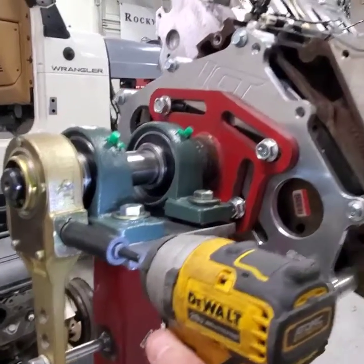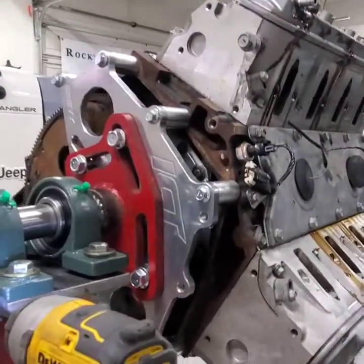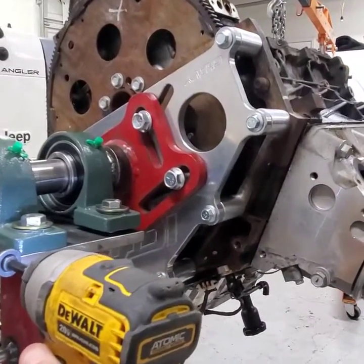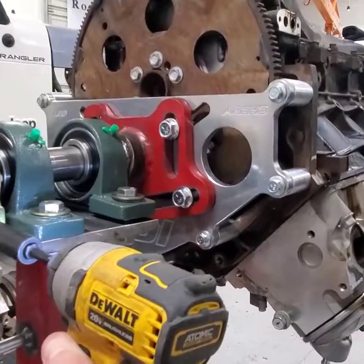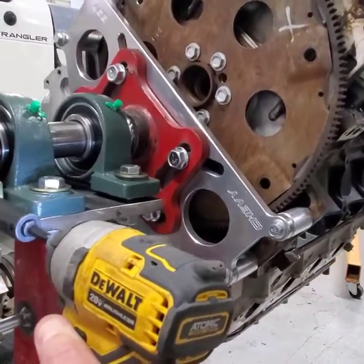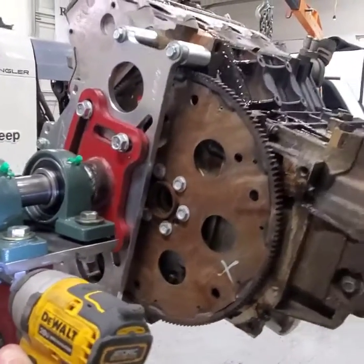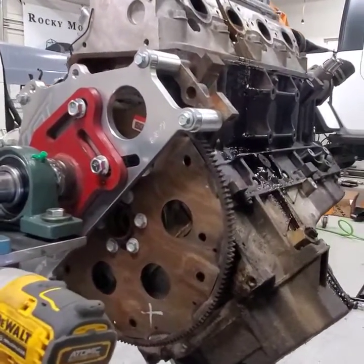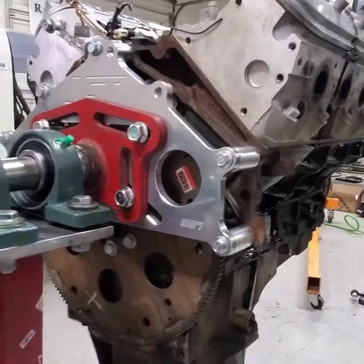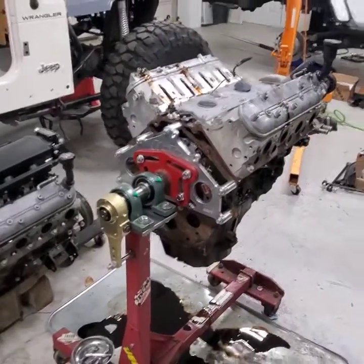Here's how it works — little 3/8 inch DeWalt impact and just kind of ease into it. That's it — works really well. It's going to be handy for building an engine, having to spin it over back and forth while putting it together.